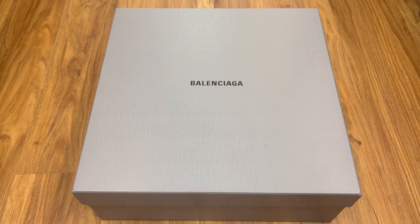It's very controversial but a very fun piece — it's kind of a meme shoe at this point.